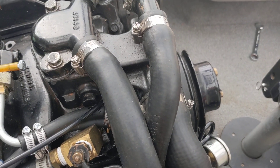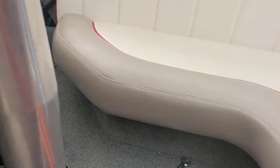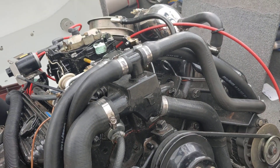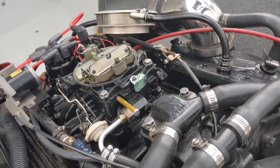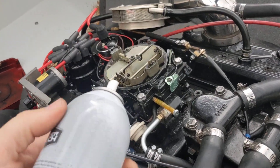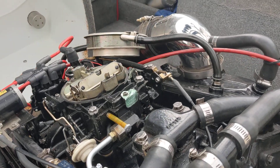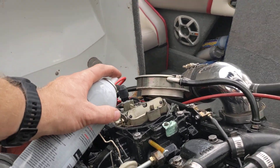I can't think of anything else to do, but it just will not start hot. However, if you dust the top of the choke plate with a bit of starting fluid, it fires right up — which is why I can't figure it out. I was chasing a fuel delivery problem, but there's nothing else in the fuel system to play with.